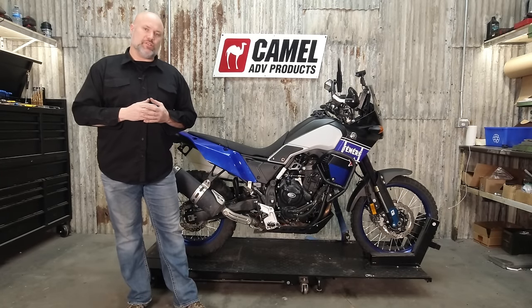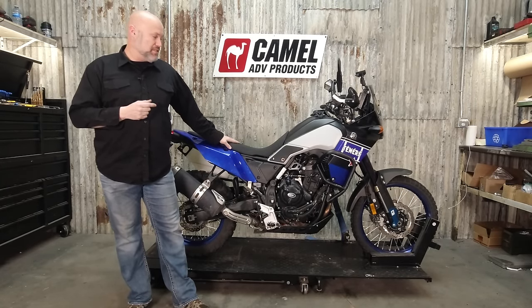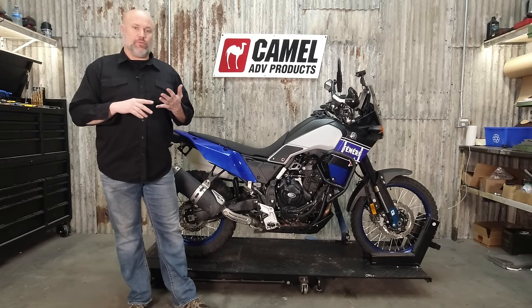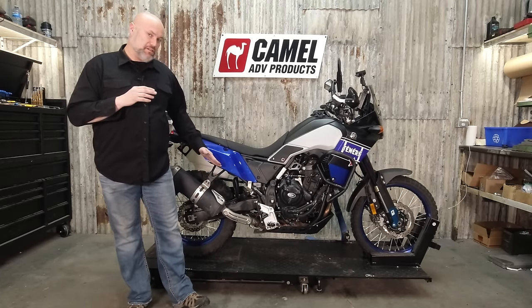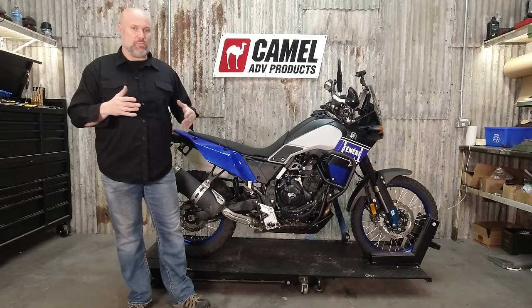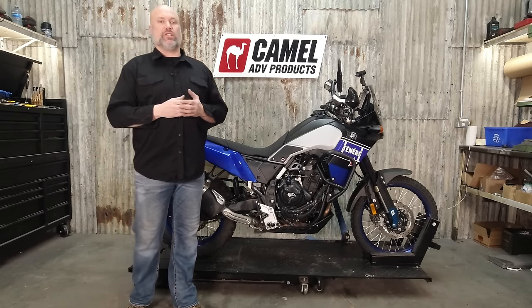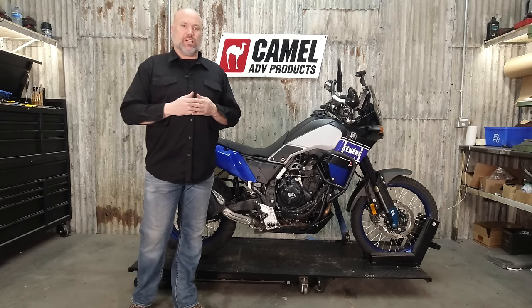Hey guys, we're with Yamil ADV. We're going to do the install video on the high exhaust kit for the Yamaha T7. Install is fairly straightforward. You do need to cut the existing exhaust hanger, so that is the most technical part of the whole install. Depending on your mechanical abilities, you're looking at about an hour, 90 minutes or so if you want to really take your time with it.